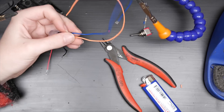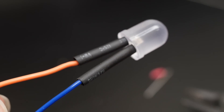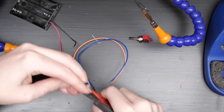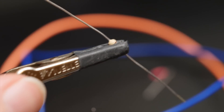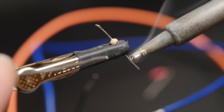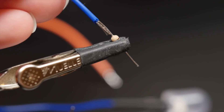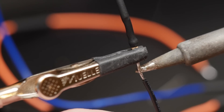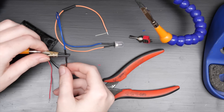Add some heat shrink tubing to insulate the bits of exposed metal so they don't short out inside your project. If you only have one color of wire, you can label the wires with a piece of tape. Then add more heat shrink tubing to cover the next set of joints. Since they won't have open ends, we need to remember to add the heat shrink tubing first. Trim the resistor leads and solder it to either one of the LED wires. Then connect the battery pack wires, positive to positive and negative to negative. You'll need to add one more piece of heat shrink tubing to whichever battery wire ends up connecting to the other side of the resistor.